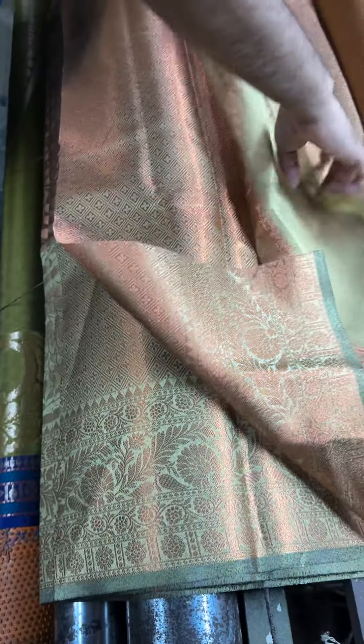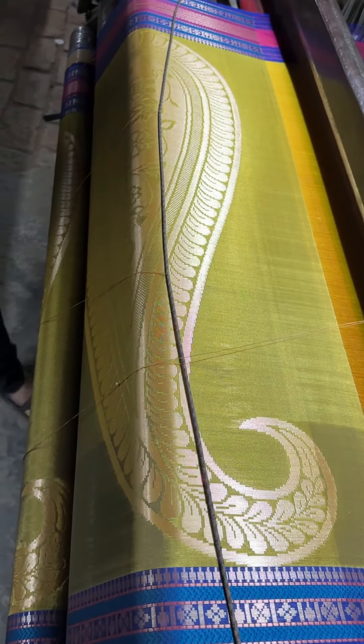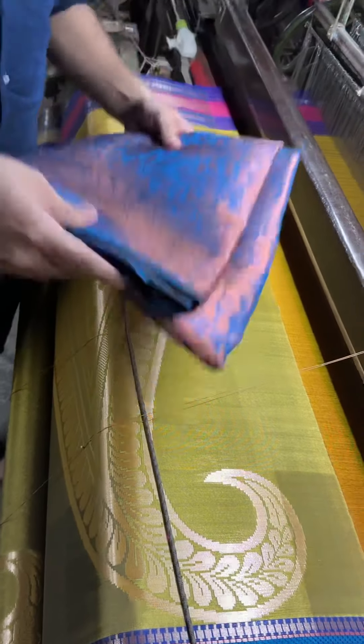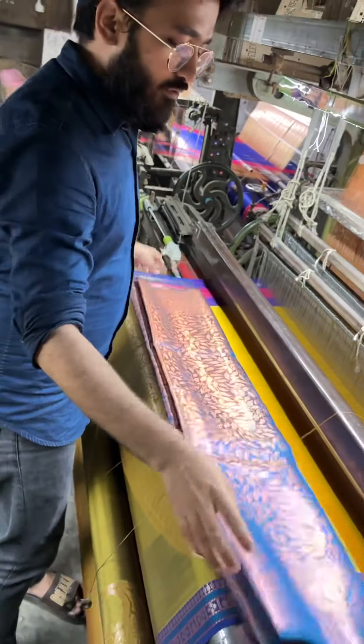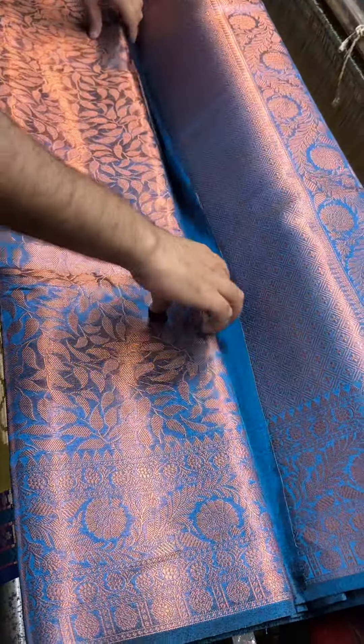This is the first color that you are seeing in this video. We have five colors in this saree. Coming to the next color — a very beautiful, very unique sky blue color. Getting a tissue saree in this color is very unique to have.